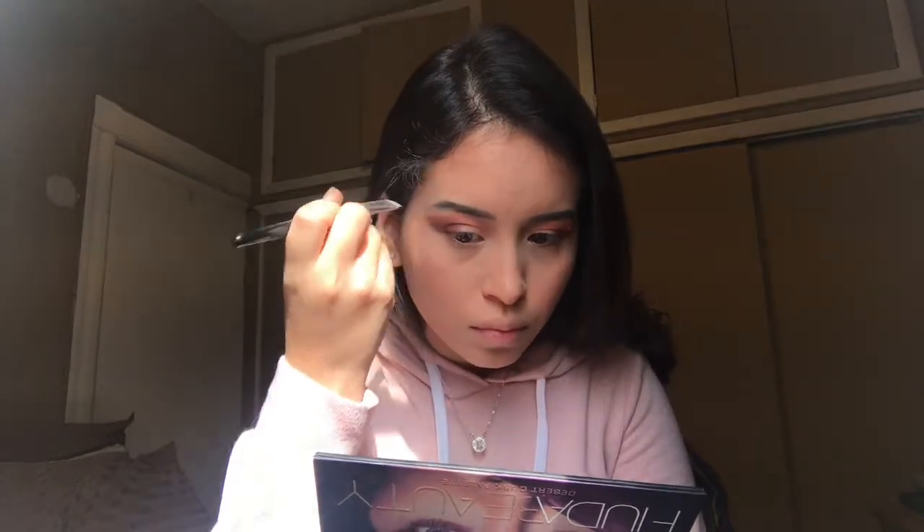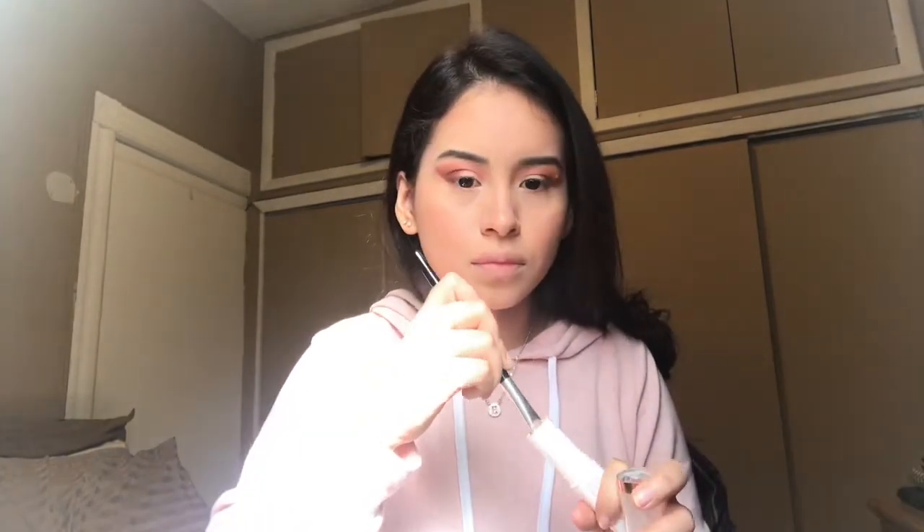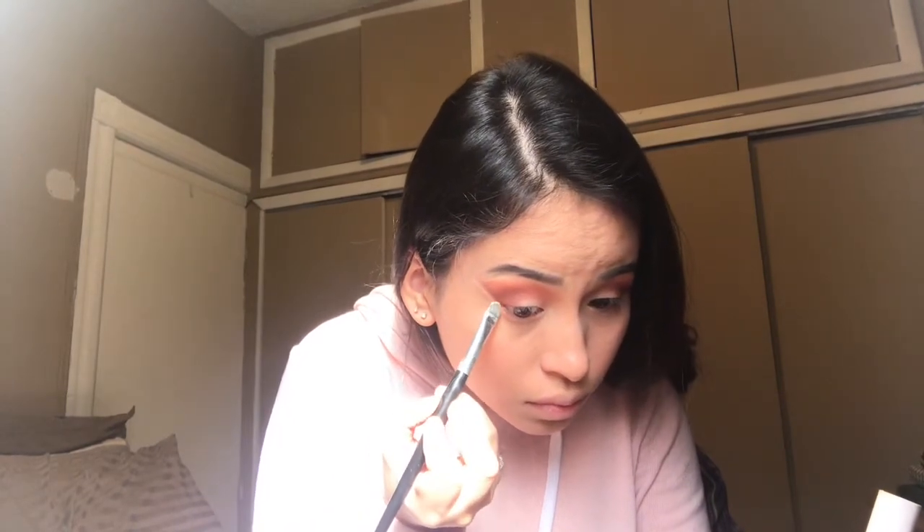I like to sharpen my eyeshadow a bit and make it look nice and sharp. What I'm doing is just taking the concealer from before and making a line across the eyeshadow to kind of cover up the excess that I don't want.